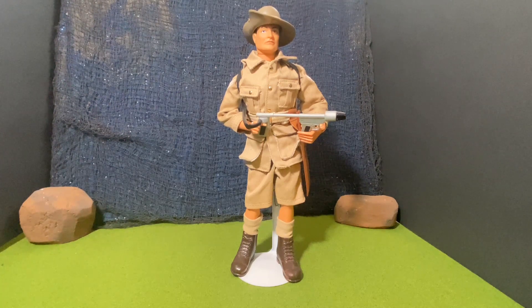Hello, my friends, and welcome to the channel. Today I have another great action figure that is a part of my collection. I purchased this figure a couple years ago from a local toy show, and I got a really good deal on this action figure, so I couldn't pass it up.